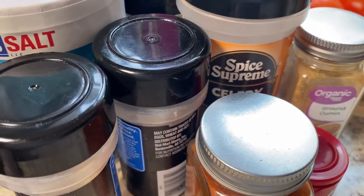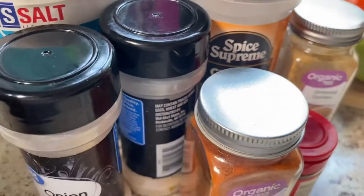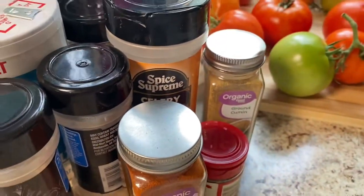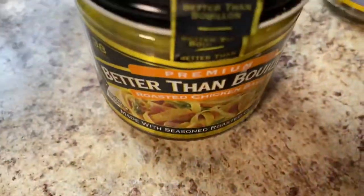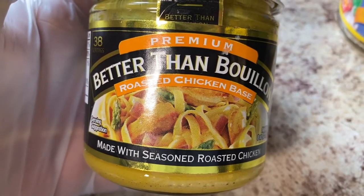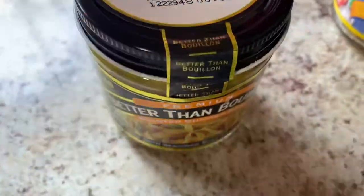You can use it for your Boston butt, but you can also use it for baked chicken or any other items that you're barbecuing. I'm also going to be using some chicken broth today. I don't have a carton of chicken broth, so I'm going to use this Better Than Bouillon — you use one teaspoon per eight ounces of water.